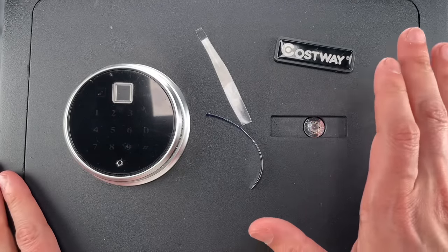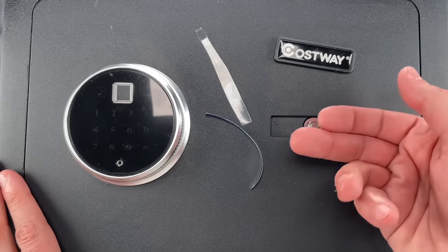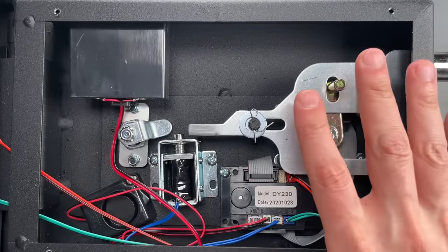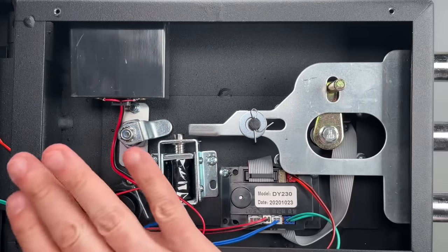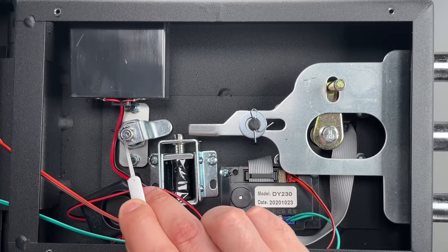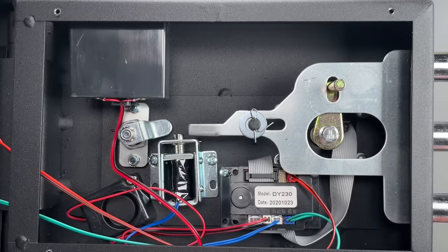Now that you can see this exploit does work, I'm going to take it apart and show you from the back of the door why it works. This is the back of the safe door and I've removed the rear cover. We can see the mechanical backup cylinder and how it interacts with this solenoid.